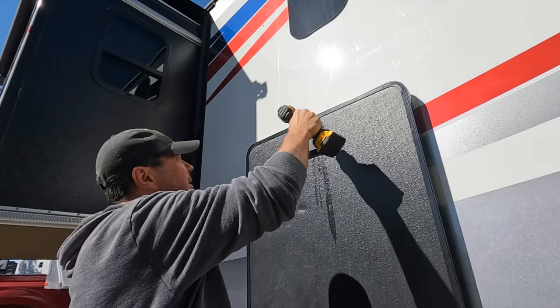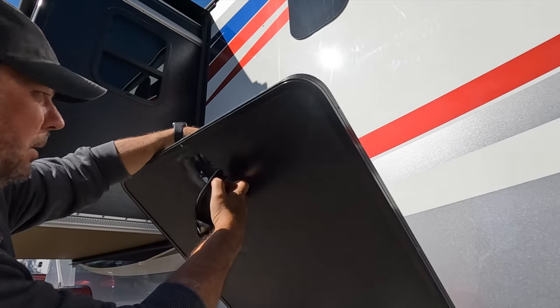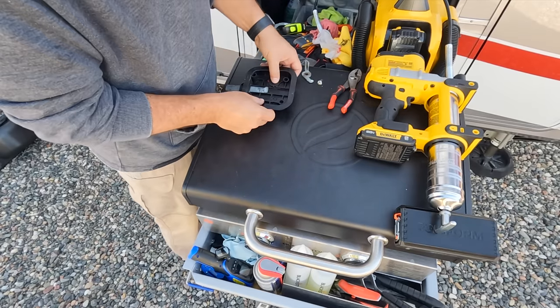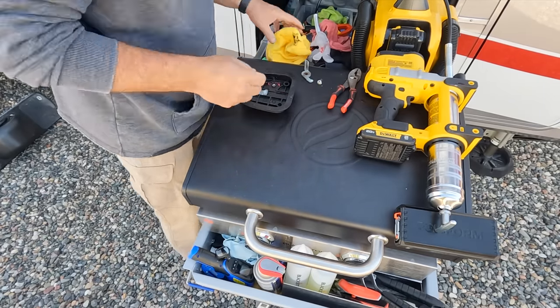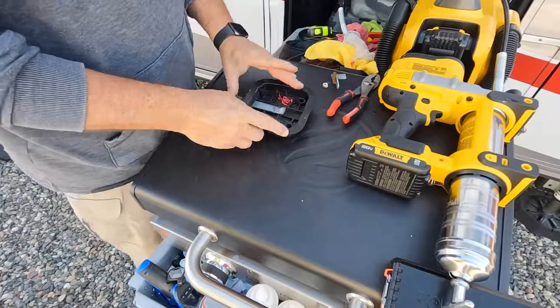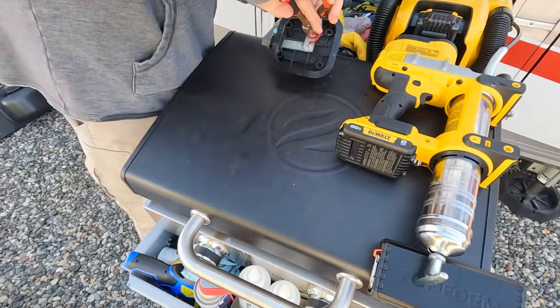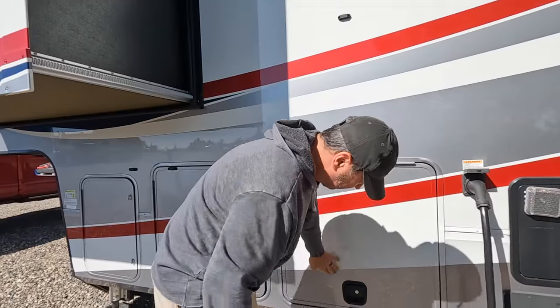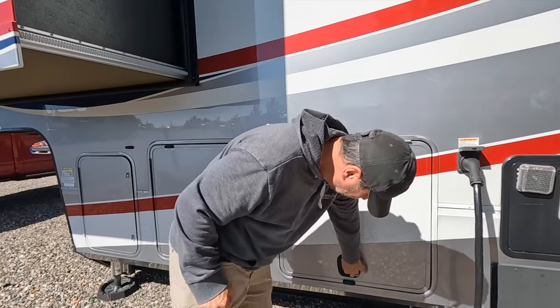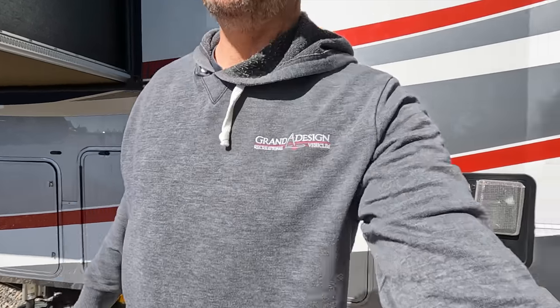Much better. The next day I got over onto the driver's side and did the same thing to a door that was doing the exact same thing over there — one that worked great and one that was sticking. After I took it apart, I realized it was the exact same problem, so I did the exact same fix and just greased the crap out of it. No more sticky doors.